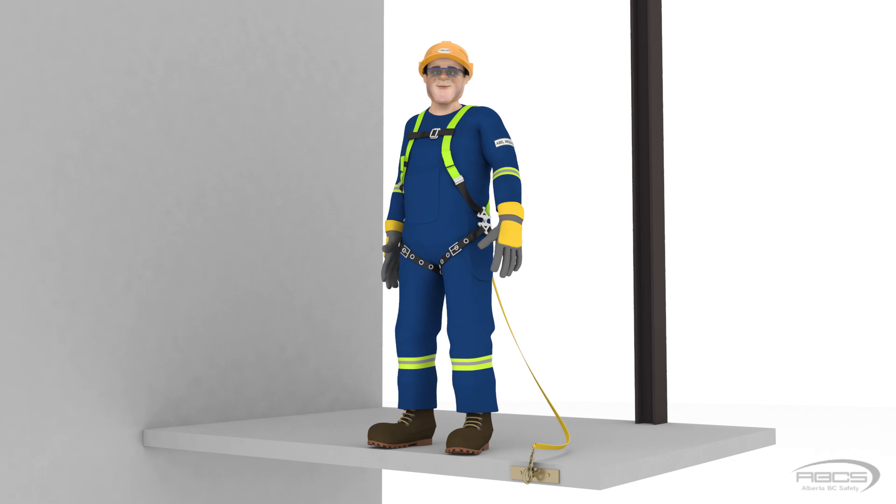Abel is refusing to step off because he knows his shock absorber's free fall maximum limit is 6 feet, and tying off to an anchor below his shoulder height would exceed the shock absorber's capacity and be unsafe.